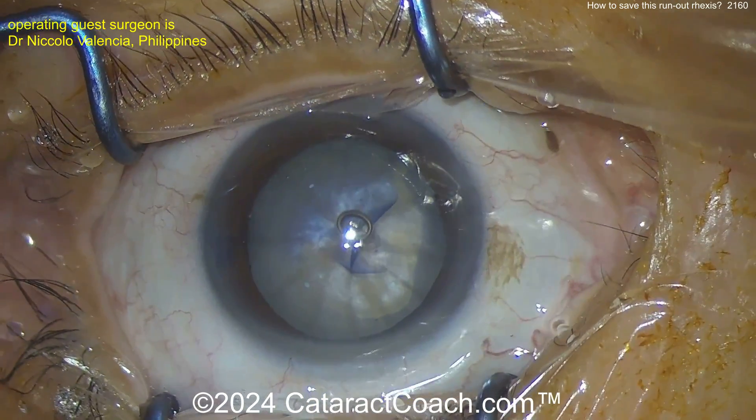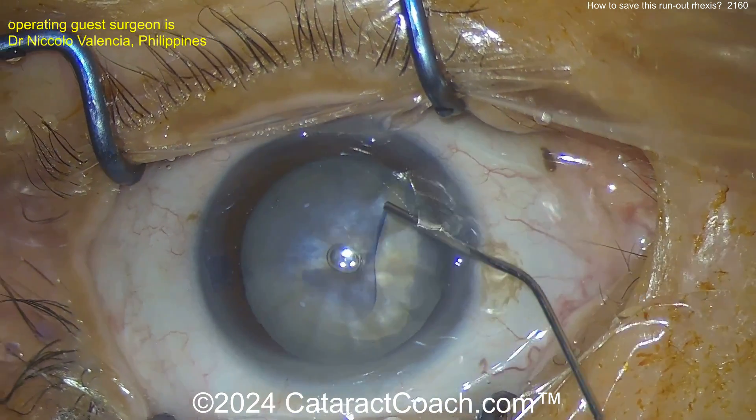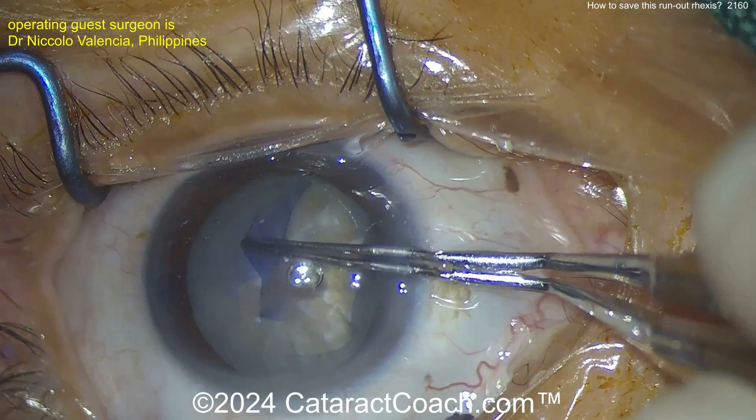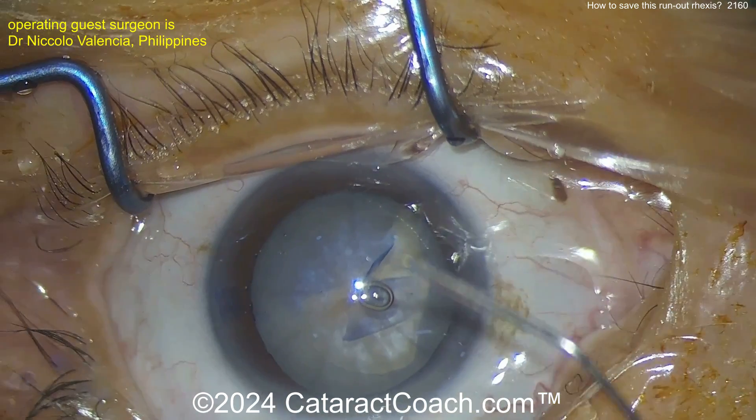There's the rhexis — and watch what happens right here. Oh, it runs out. It runs just like that, just that fast. So what could we have done earlier? Well, maybe a double rhexis technique: start with one small central baby rhexis, then really decompress the bag, and then continue.